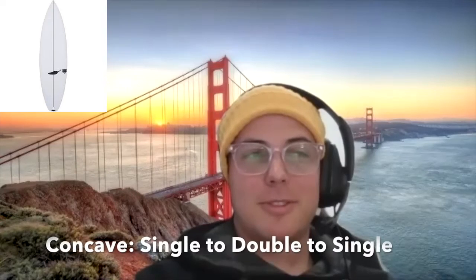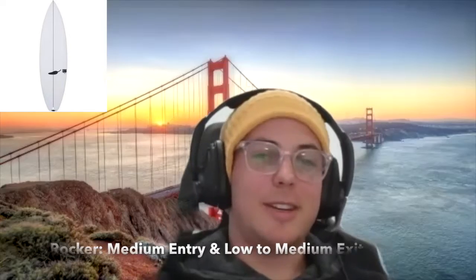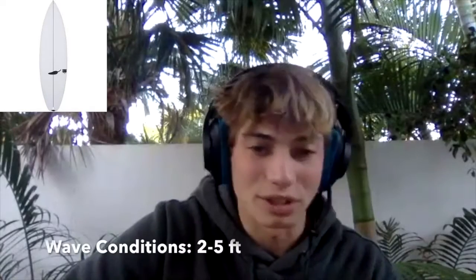Looking over the board, concave-wise — is it a single to double concave or single to double to single? I think it's single most of the board, then around the fins it's double, like it usually is, and then single on the way out. And talking rocker — entry rocker, are we looking at low, medium? I'm pretty sure it's just regular entry rocker, nothing too drastic. Probably a medium entry rocker to help assist in that one-to-two-and-a-half foot range — that would make the most sense for conditions this board is designed for.